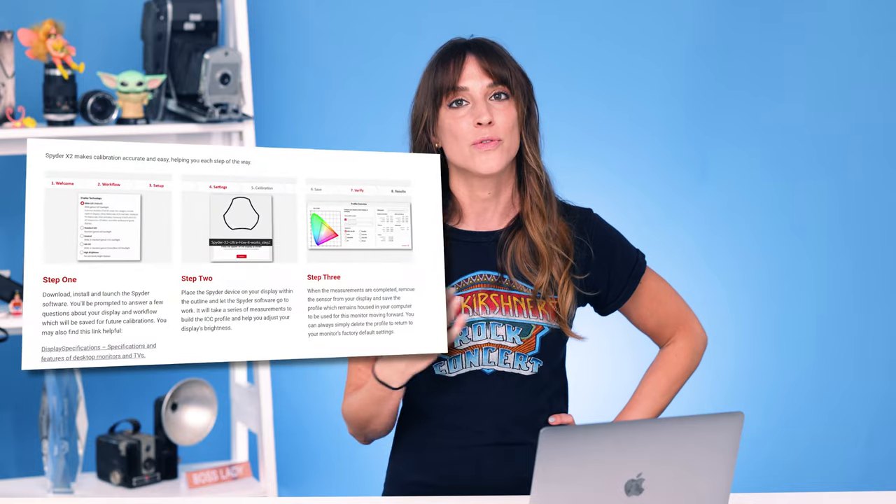To be truly honest, the first time I did this I didn't read any of the instructions. I was able to calibrate my monitor perfectly with the instructions right in the software. Datacolor has updated the software so it's even easier to use than before. I just walked myself through it and had absolutely zero problem figuring out what to do next and getting a perfectly calibrated monitor.